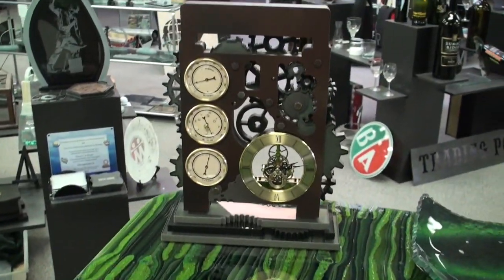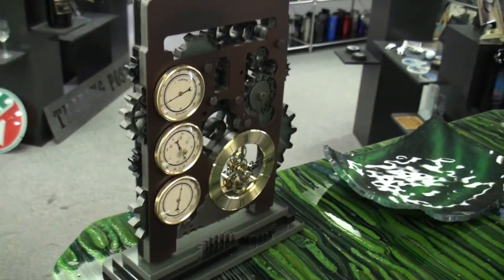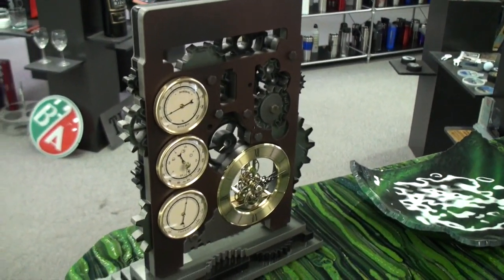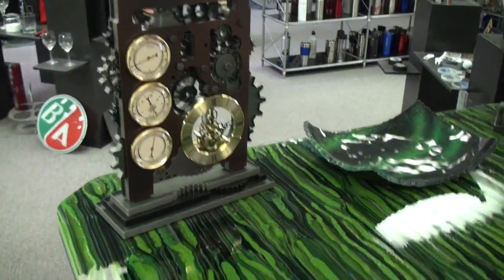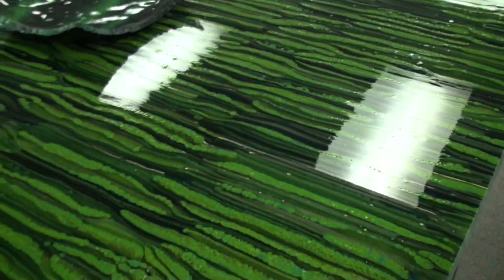And here's the custom weather station clock that we just made. I will save that for a future video, but stay tuned and you'll get a better look at that as well. Thanks for watching and we'll see you next time.